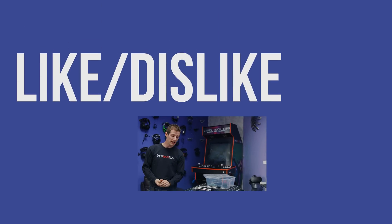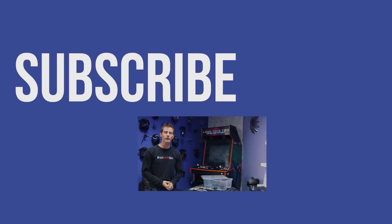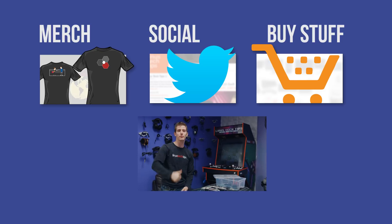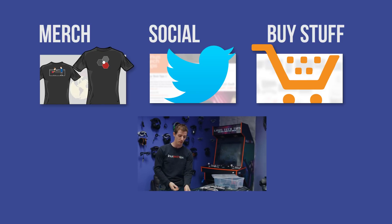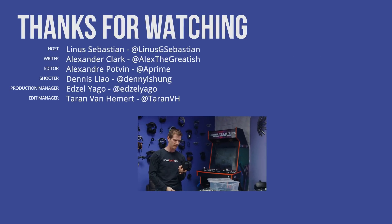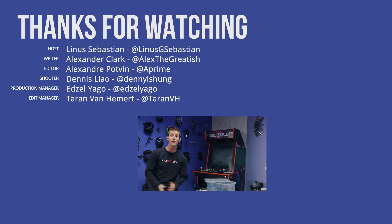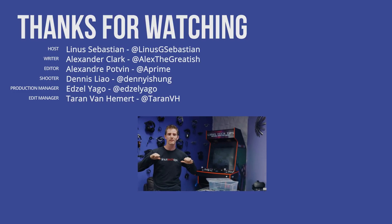Thanks for watching. If you disliked this video, you clearly hate technology and you're on the wrong channel. But if you liked it, hit the like button, get subscribed, or check out the link in the video description. It's still prototypes so you can't buy it yet, but at some point you will. Also linked in the description is our merch store, which has cool shirts like this one, and our community forum which you should totally join.